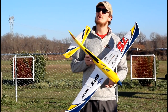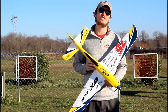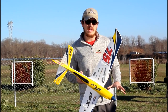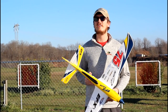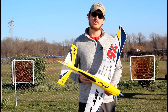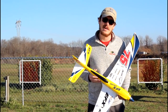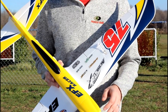I have in my hands a beautiful sport racer plane that I cannot wait to fly for you. This is the Durafly EFX Racer. It comes in multiple colors. This thing is just sheer beauty in my opinion. Isn't this thing just beautiful? This is probably one of the best looking planes I've ever seen.